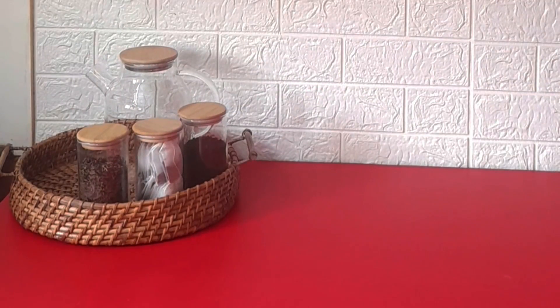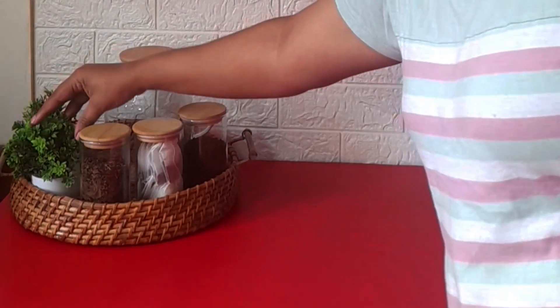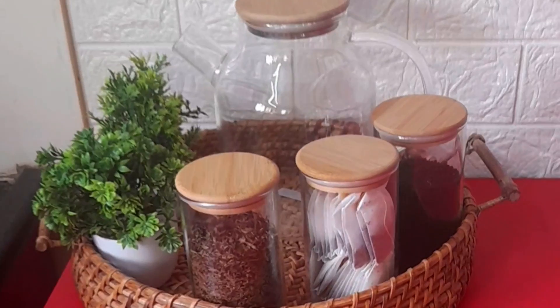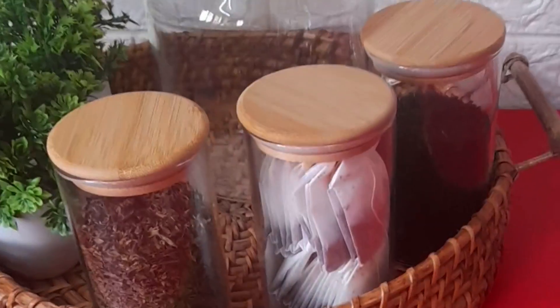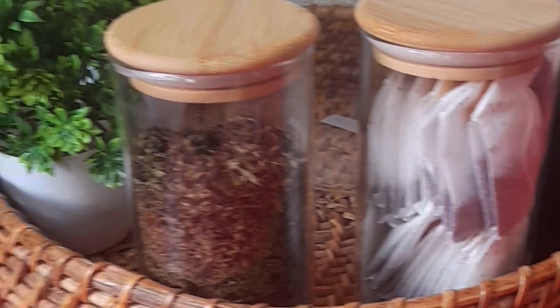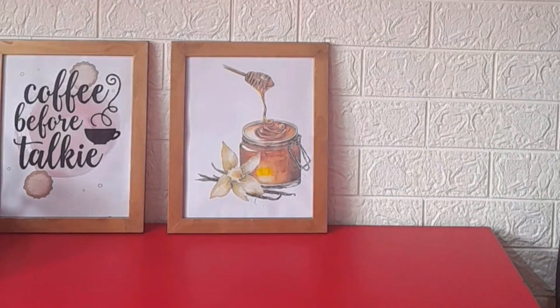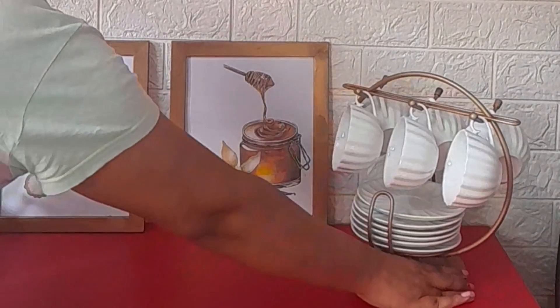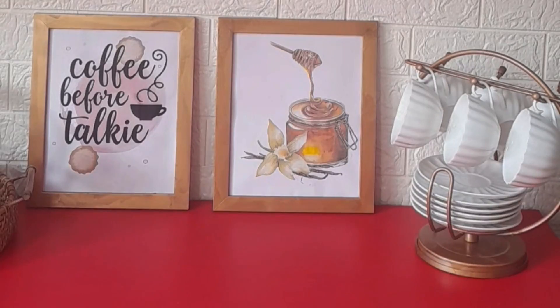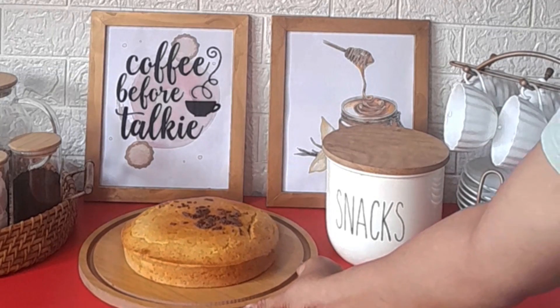For this tray, I have arranged the look with green plants. I have arranged the golden frames and the boxes of green plants. I have also arranged my snack box here, and the cake I made — I put it in this way.